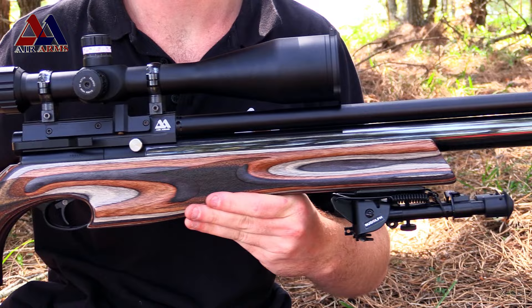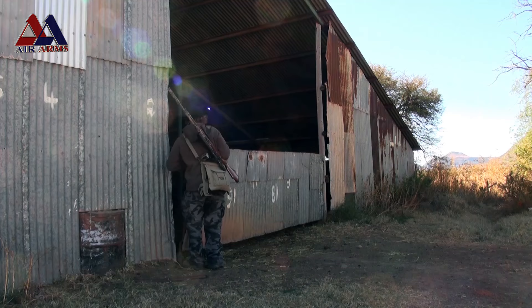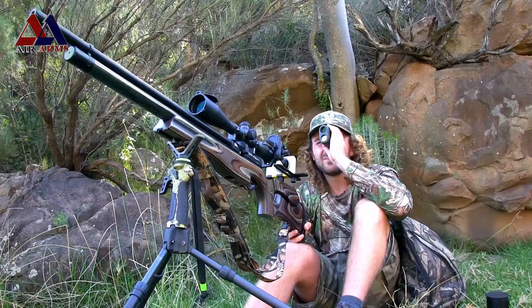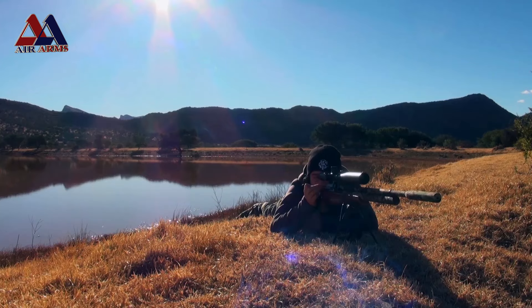In today's episode we're going to be covering a topic that isn't often spoken about in detail but a topic that's very important nonetheless, and that is the topic of rifle stocks. In previous episodes you've seen me hunting all kinds of animals with the Air Arms S510, but in this one we're moving our focus towards the gear, more specifically the stocks.